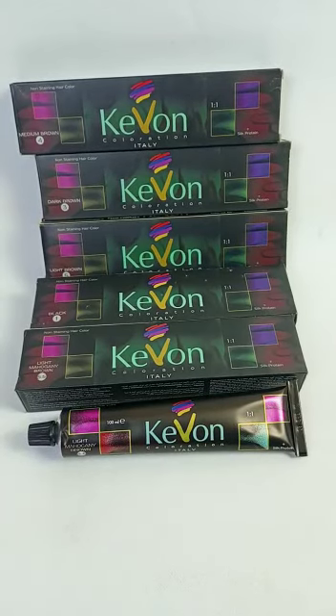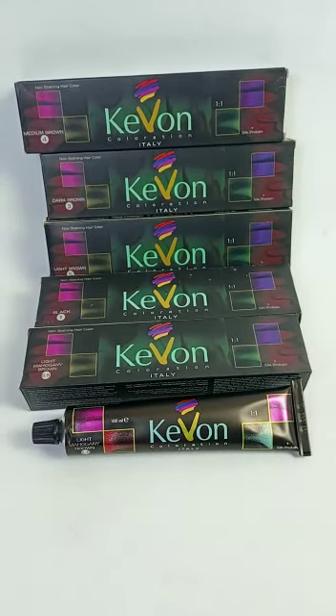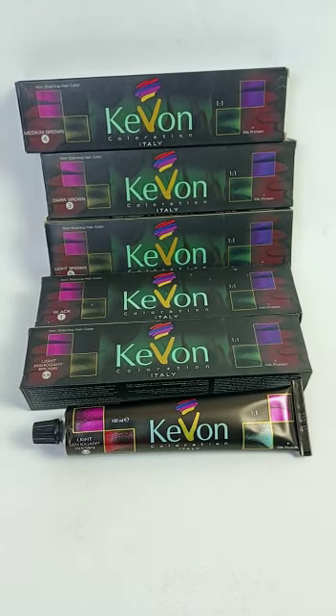Hello everyone, we will take a look at a hair color range. We will take a lot of hair coloration by Italy. We will take 5 different shades.